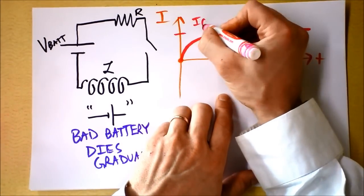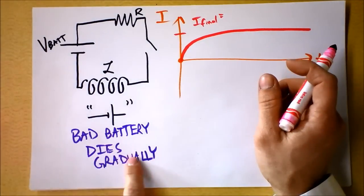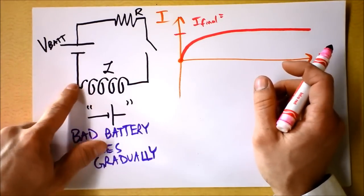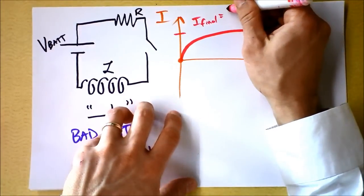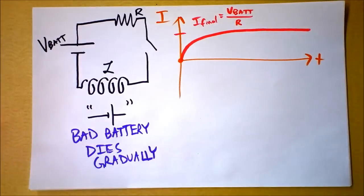I'm going to call that I_final. When the bad battery is completely dead, the inductor becomes just a wire, so we'll have V and R in the circuit, and V = IR — so this final current is going to be the voltage of the battery divided by the resistance of the resistor.